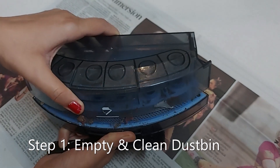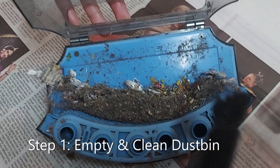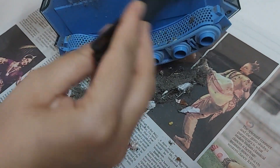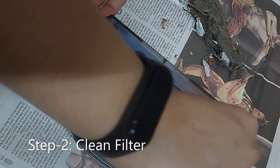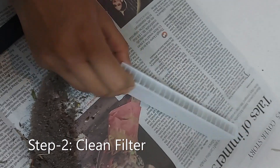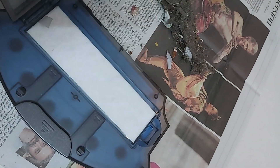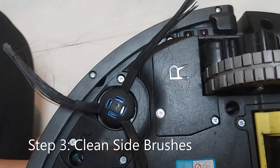Let's open it — see, this is the dust collected. Now we'll clean it with this cleaning brush, and clean the filter. Just tap it so any accumulated dust comes out. There are hairs accumulated in the side brushes, so we'll clean those.